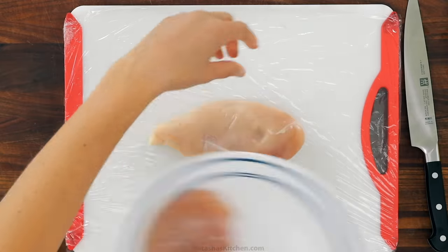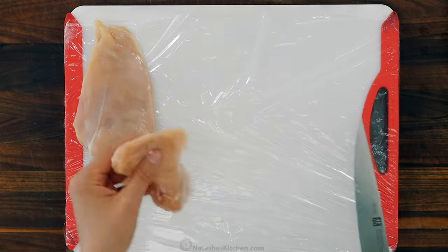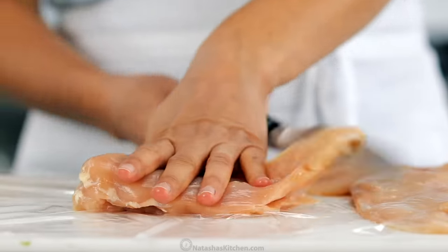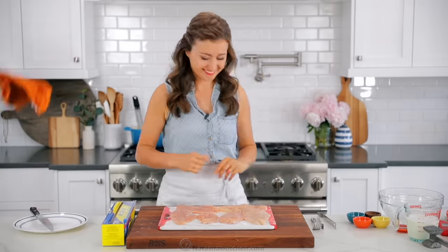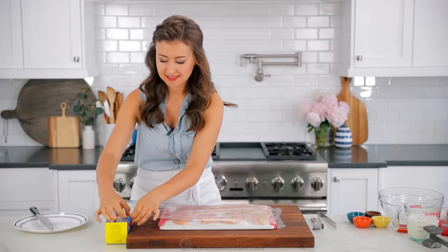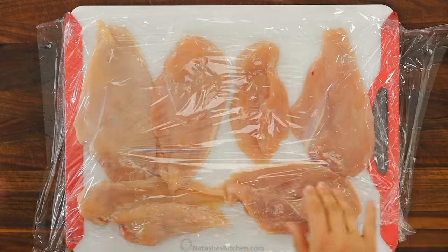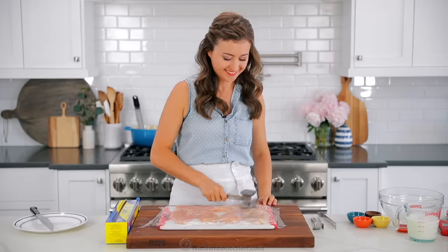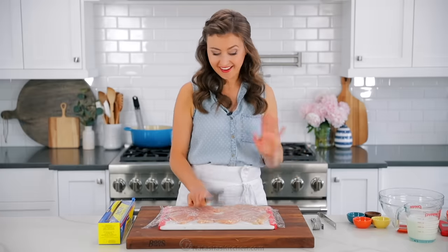To make six chicken sandwiches, start with three medium chicken breasts. Cut those in half lengthwise. Place your chicken cutlets between two sheets of plastic wrap. We're gonna pound these to get them to an even half inch thickness so that they cook more evenly. It's easiest to use a meat mallet if you have one, but some simple household items will also work.